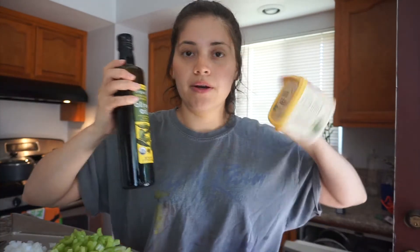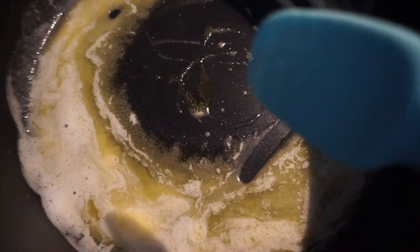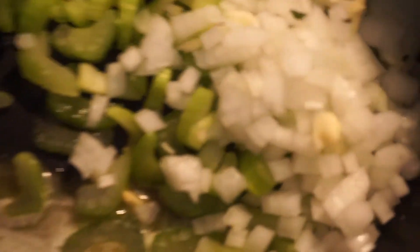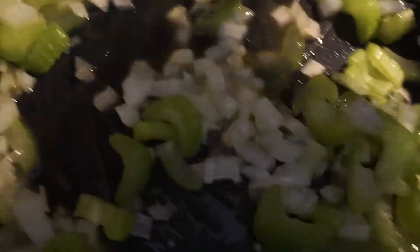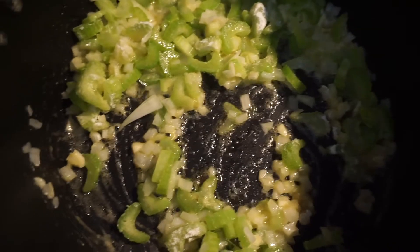First we're going to heat up olive oil and vegan butter in the pot — a tablespoon of olive oil and two tablespoons of vegan butter. Then I'll throw in the onion, garlic, and celery and stir. We want to wait until the onion starts to cook, then add about a quarter cup of flour. This will help thicken up the coconut cream, so add it a little at a time so it doesn't get clumpy.